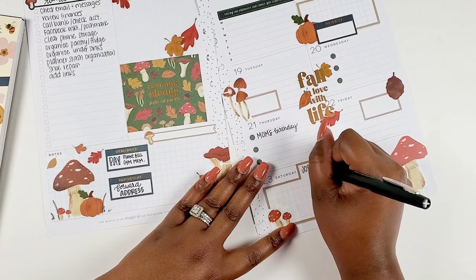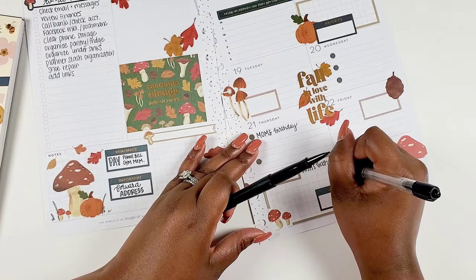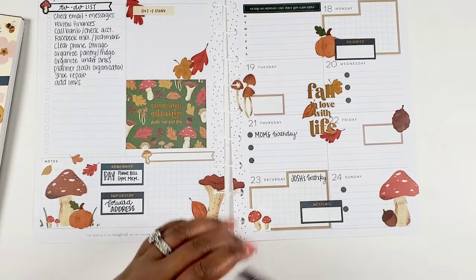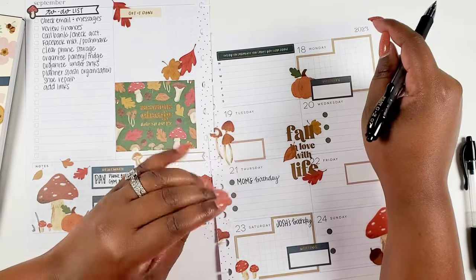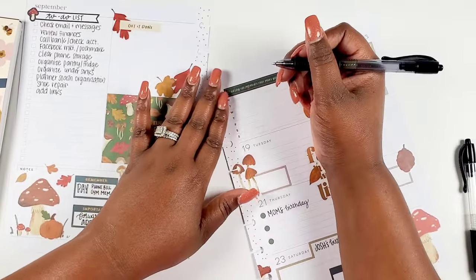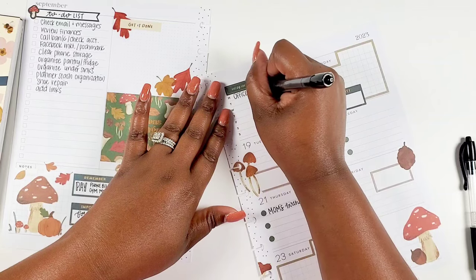I decided to just write in the spread. One thing I knew I would probably change — especially with how I decorated the spread — is to not use icons as much. Maybe just use functional bullet points instead. I even thought about using bullet points for my checklist. But I don't think I'm going to use icons. Typically in all of my spreads I use some type of icon, but I decided I'm just going to write in with this one.